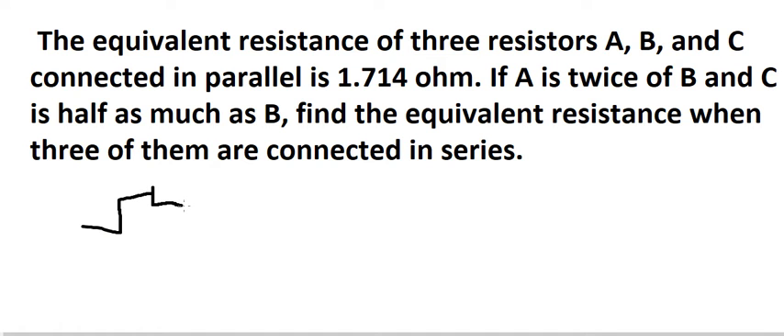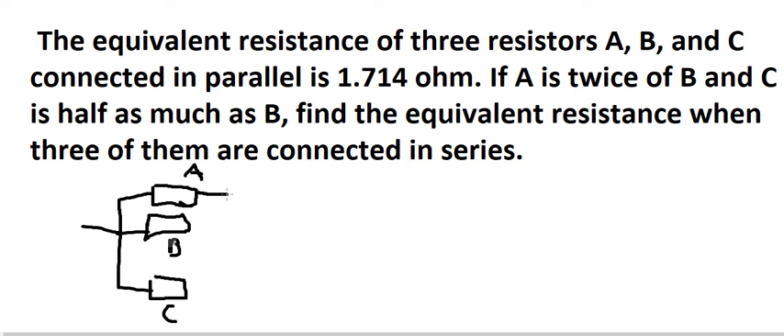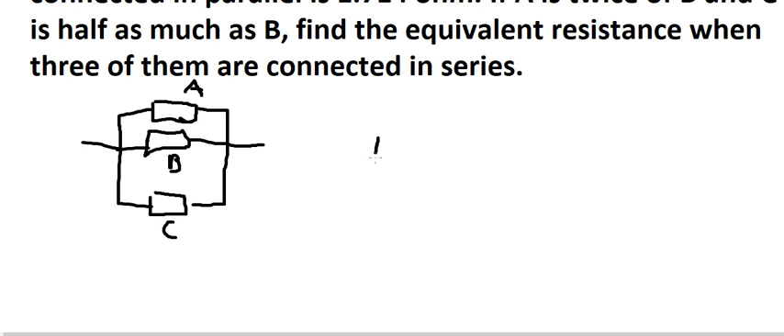So I will put about A, B, and C in here. They are in parallel. We know that if A is twice of B and C is half as much as B, so let's say B equals S. So A should be about 2S and C should be about S over 2.